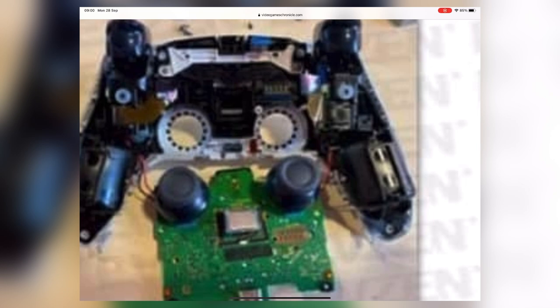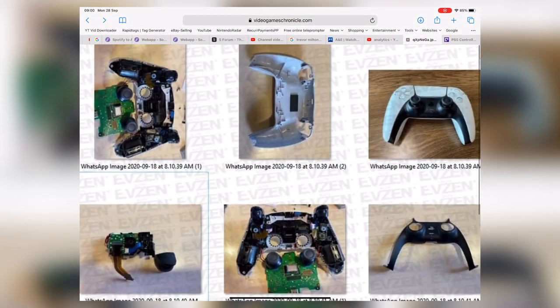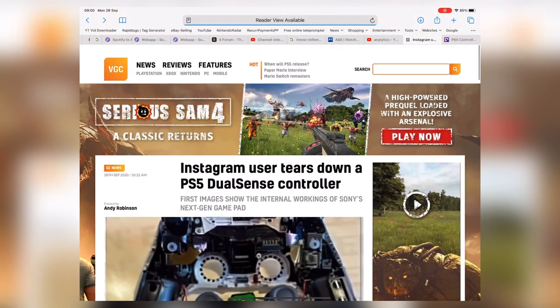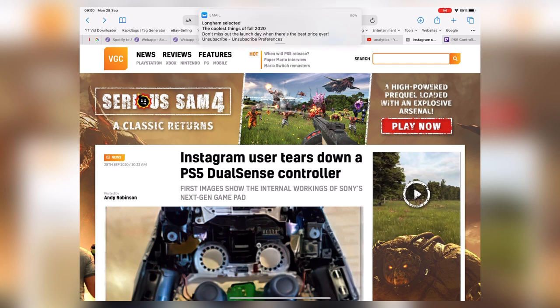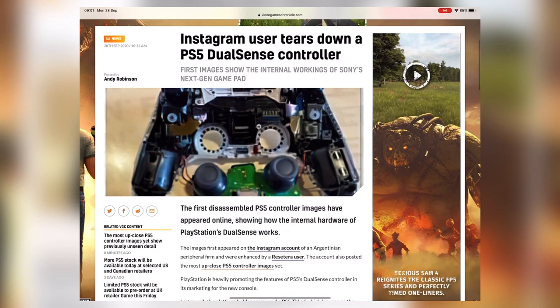So I'm just lying on the sofa here doing my thing, reading the news, and an article popped up today from Video Games Chronicle. I'll switch over to it now — basically showing you that an Instagram user has actually got access to a DualSense 5 controller — that's what it's called — the PlayStation 5 DualSense controller, and they've basically torn it apart.